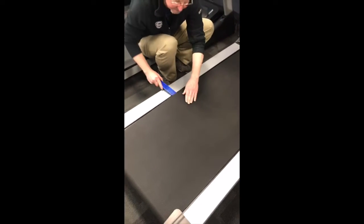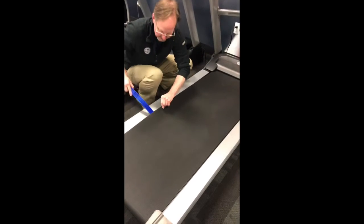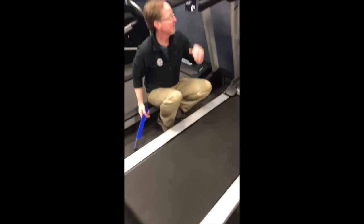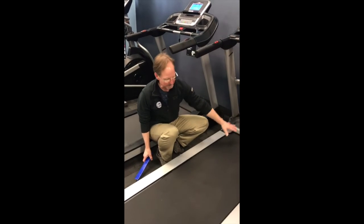Slide this underneath, and before I pull it out I usually just kind of push down on it a bit, and then pull that out.